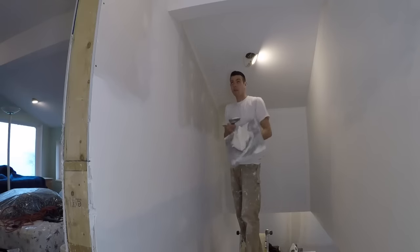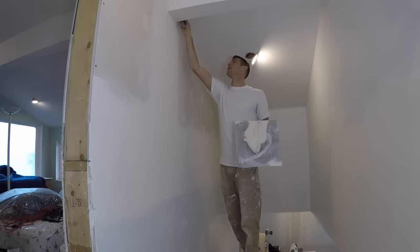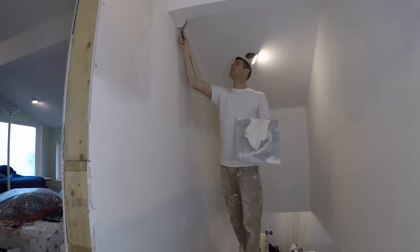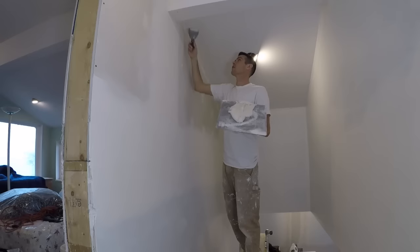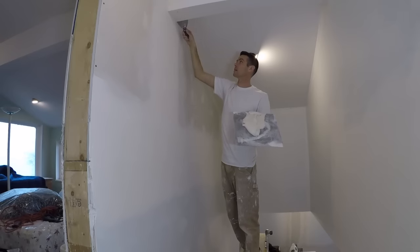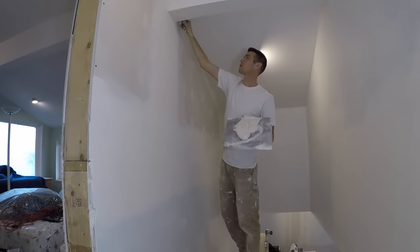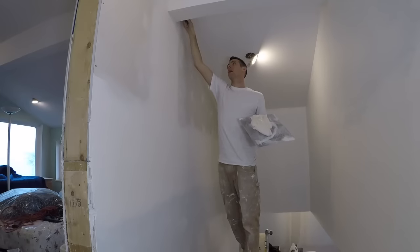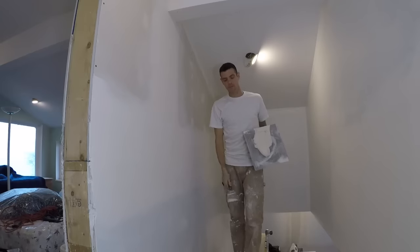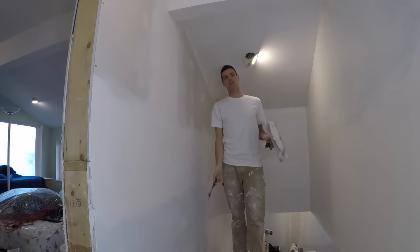So I made a video recently about coating corners one side at a time, the good old-fashioned way. It's how I like to do it. And a lot of you guys started asking about a corner trowel. I had to think, what the heck's a corner trowel? And then I realized, oh, you guys are talking about my plank shim.